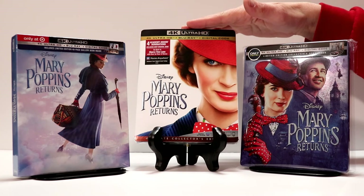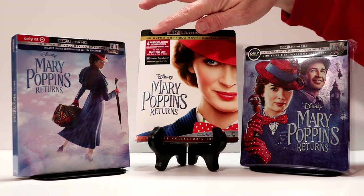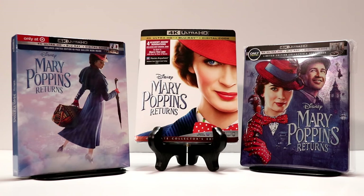I also picked up the 4K edition with this really nice slip cover, and I had to pick up the Target edition with the book. I really enjoy the Target editions. Very nice that I was able to get all of these.